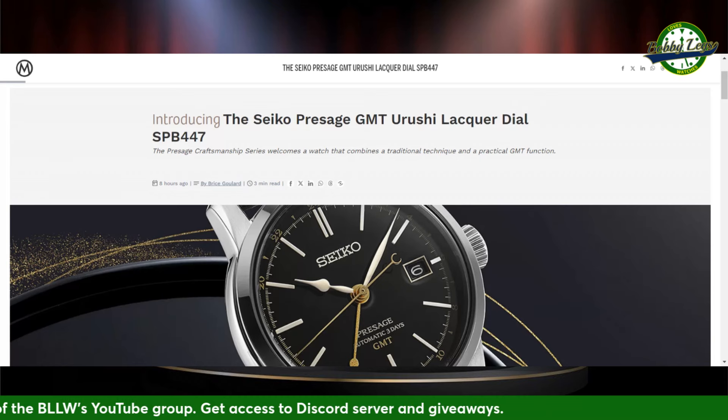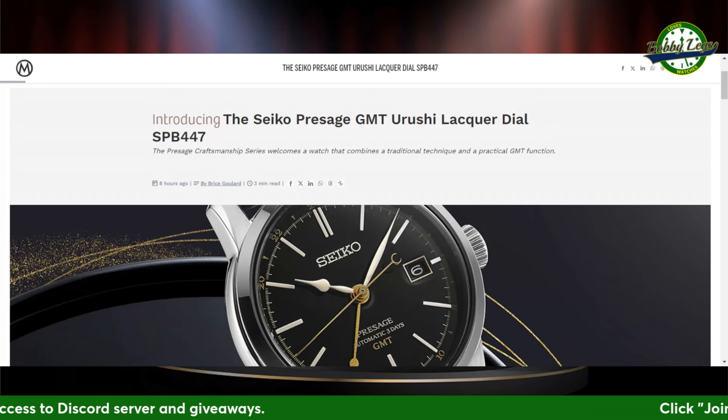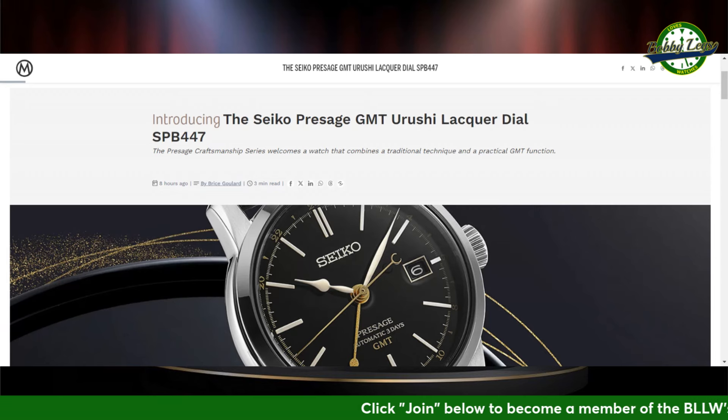Let's kick it off with some news from the monochromewatches.com site — that's where I get most of my news. Thank you, Monochrome Watches. Seiko is introducing a new version of the Presage.